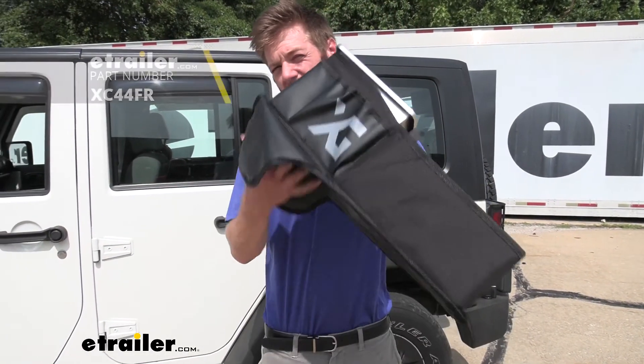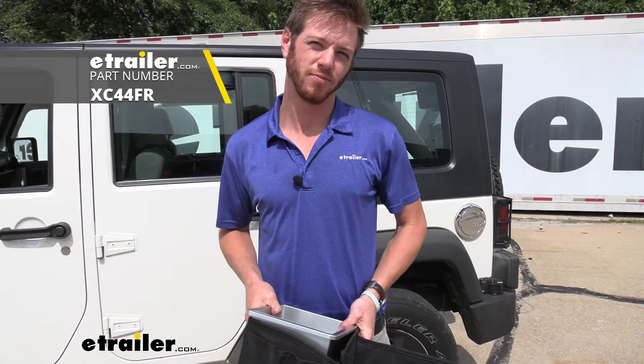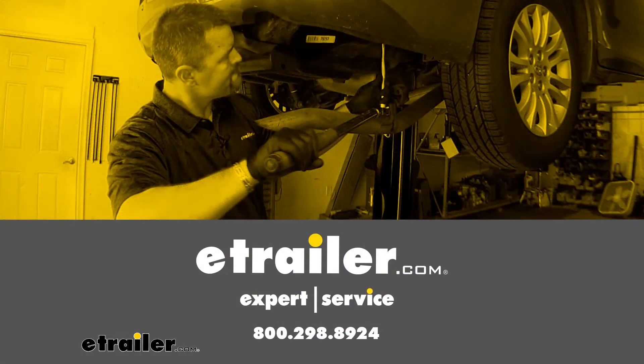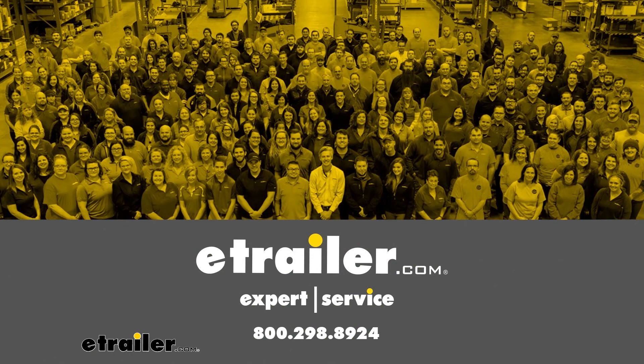That just about does it for a look at the XG Cargo Vehicle Organizer. I'm Adam with E-Trailer. Thank you.